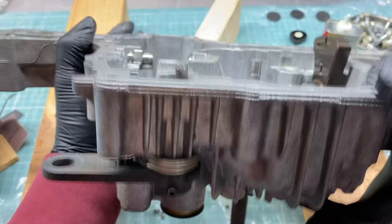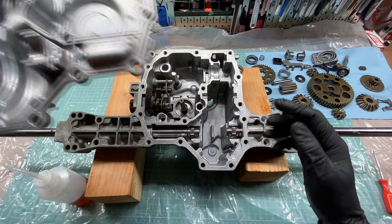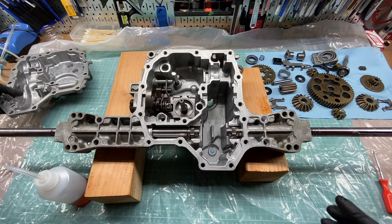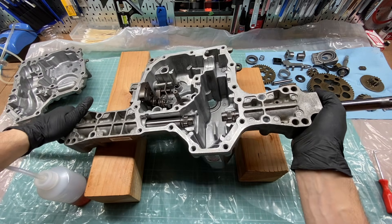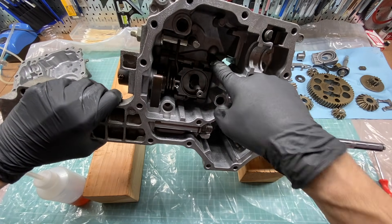Now all that's left to do is clean out the inside of the case and all the parts before we get ready for final assembly. Here's a good view of the two sides of the case that are connected at the top by an opening that goes between each side — we have the gear side opening here and the pump side opening right here.